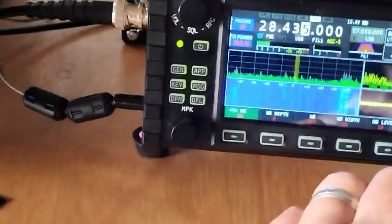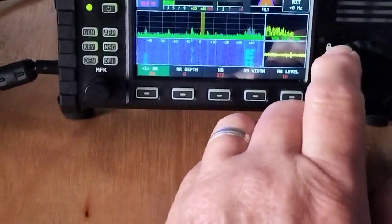Quite a weak signal — well it definitely seems to work there. Let's find something a bit stronger.